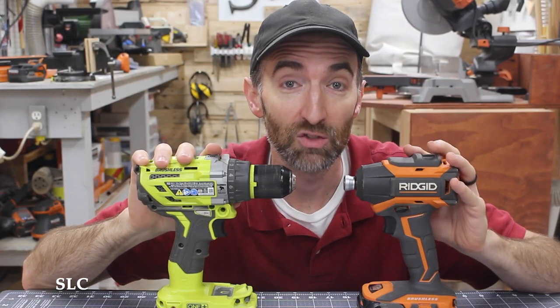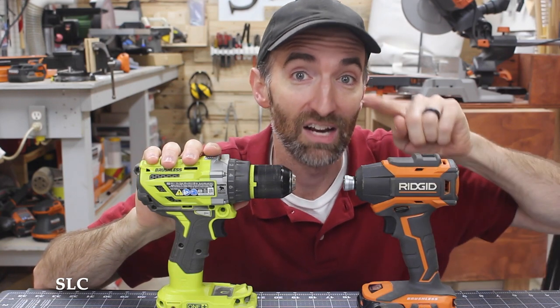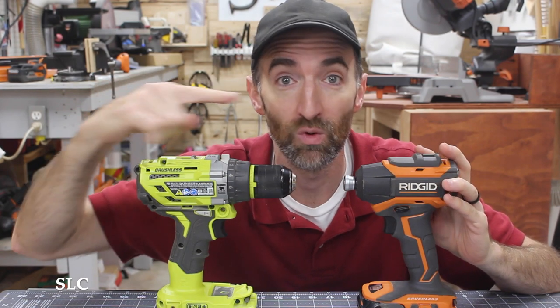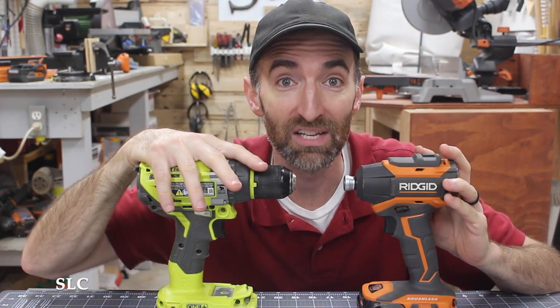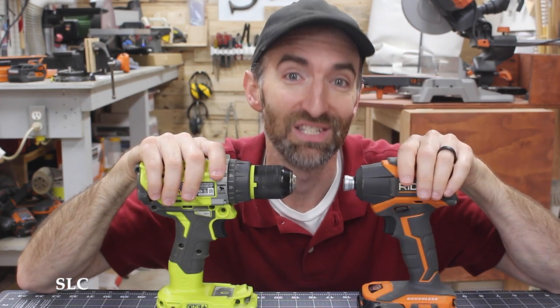Quick little side note: an impact driver is not the same as a hammer drill. An impact driver actually hammers in a circular motion, and a hammer drill actually hammers in a downward motion. The hammer drill is great for masonry and whenever you're trying to drill into rock or stone, where an impact driver is not.